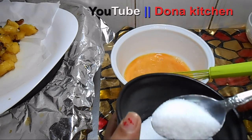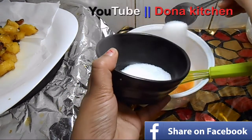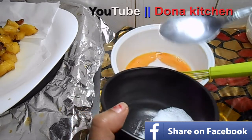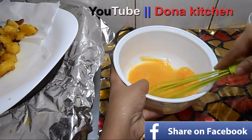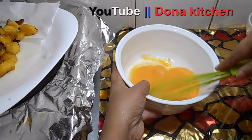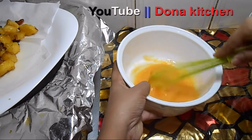3 tsp of salt. We will put it in the pot. 3 tsp, 5 tsp, 6 tsp.